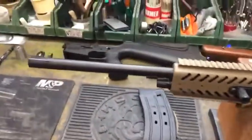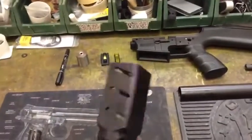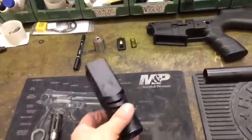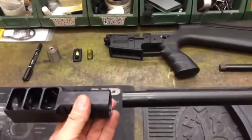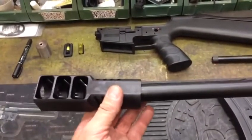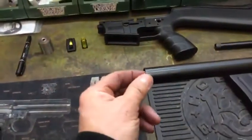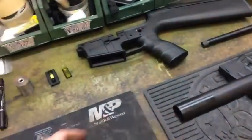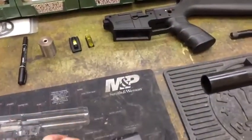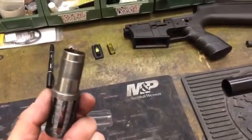The customer also supplied us with a muzzle-mounted muzzle brake to control the shotgun's recoil. Unfortunately, there's no mechanism to easily mount that onto the shotgun barrel, and because of the thickness of the shotgun barrel you can't externally thread the barrel to accommodate the muzzle brake.